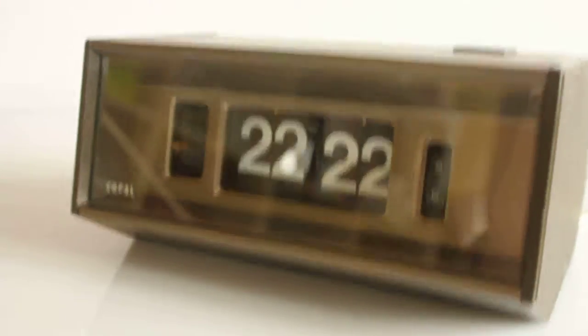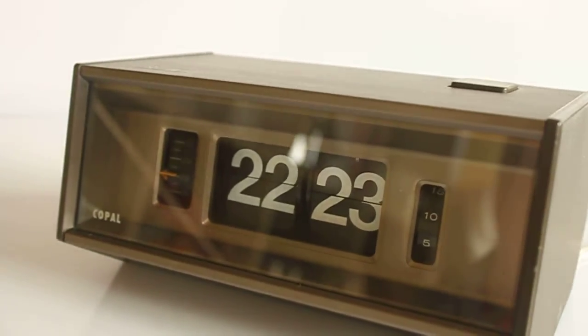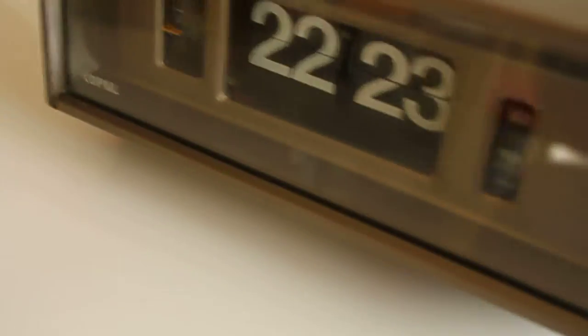Here we have a Copal flip alarm clock model 702, made from the looks of it and the weight of it, aluminium and plastic. As you can see it's very much working and the light is also working.